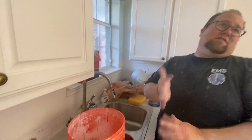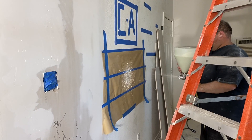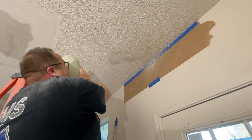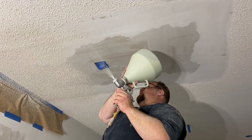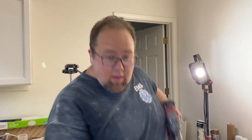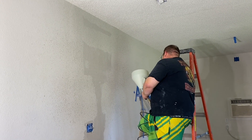Ceiling texture — this is a hopper gun. I call it the butt, and you'll see why in a minute. It has texture in it — it looks like cottage cheese, or oatmeal right now, but it goes on like cottage cheese. I'm going to spray the ceilings and hopefully it's all going to blend in. Here we go! That's why I call it the butt.